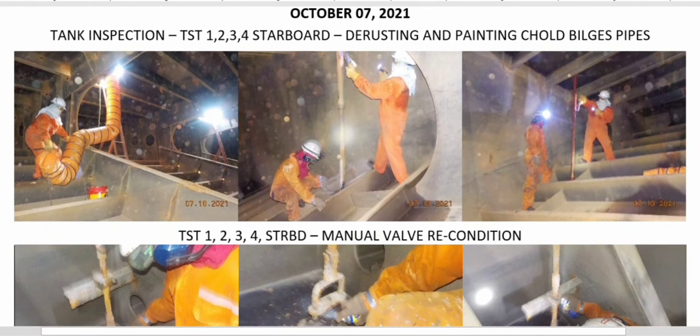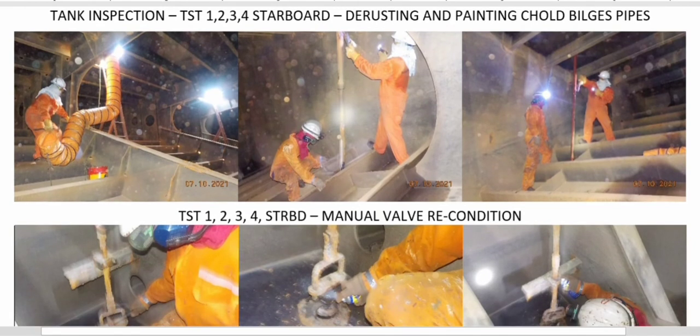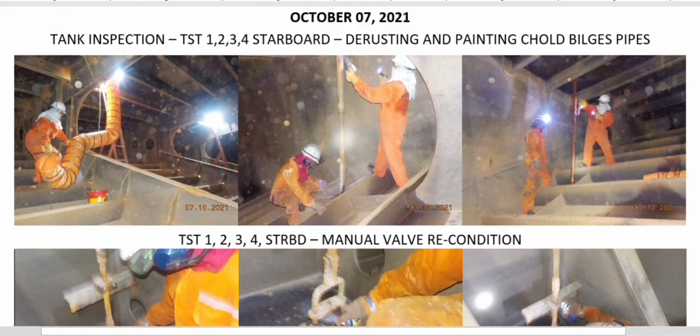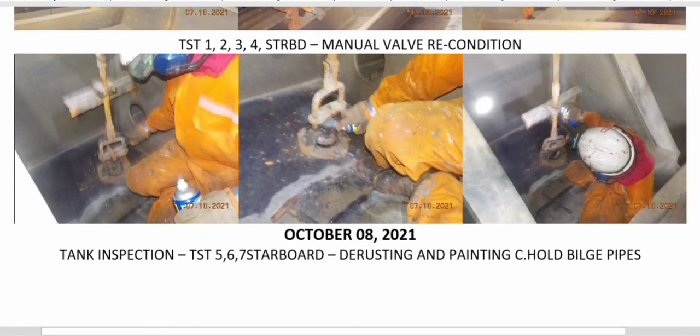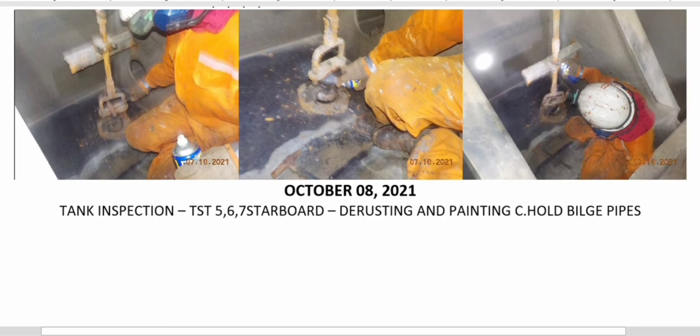October 7: we continued the rusting and painting of cargo hold bilge pipes. Of course, do not forget the standard enclosed space procedures — preparing the confined space permit and the actual preparation: ventilation, lights, and so forth. We also continued manual valve reconditioning.